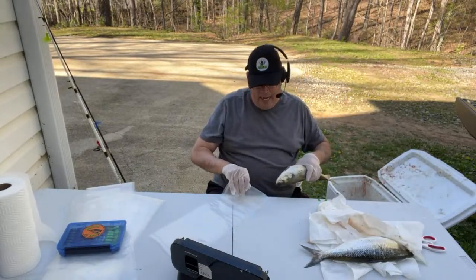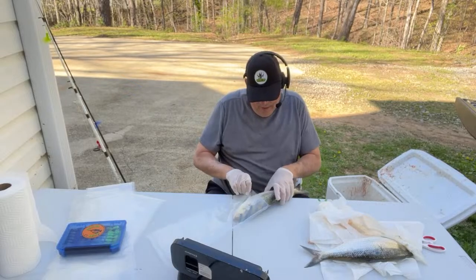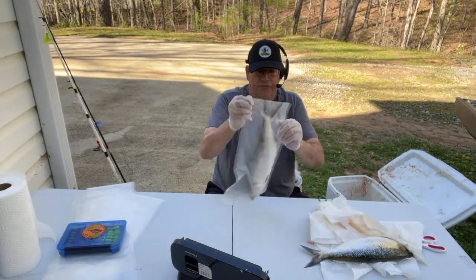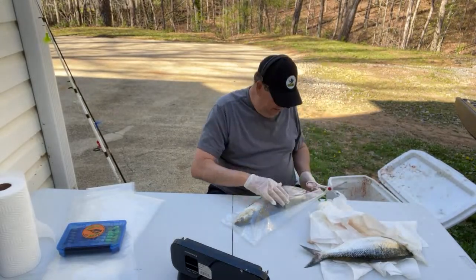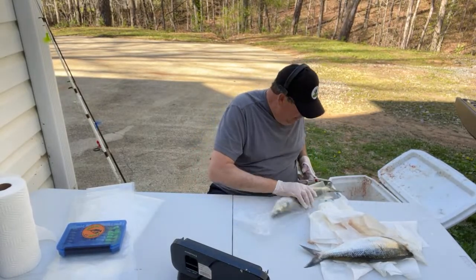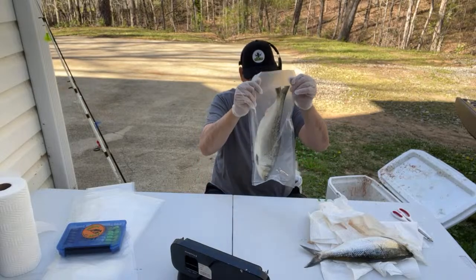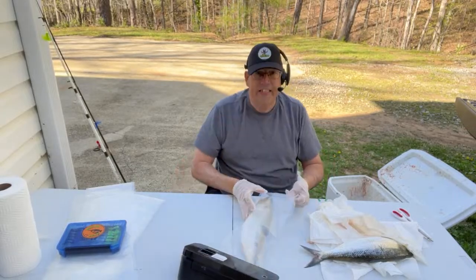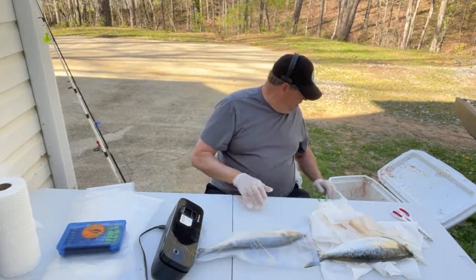I'll do about 10 or 12 at a time and then run inside to my basement and put them in the freezer. You don't want to get them cold or hot at all — you want to keep them as close to frozen as when you catch them. This one's tail is a little too long, so I'll bring him back out of the bag a little bit and cut his tail off just like that. That saves you from having to make a longer bag — I cut these bags 18 inches long.